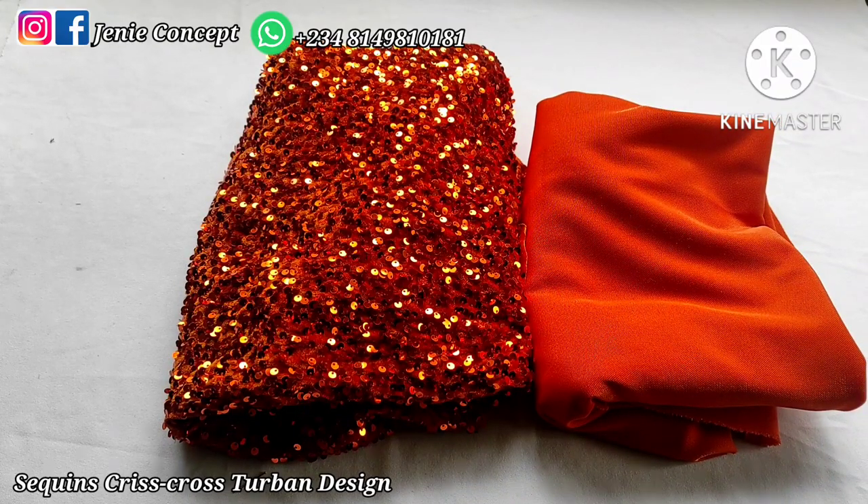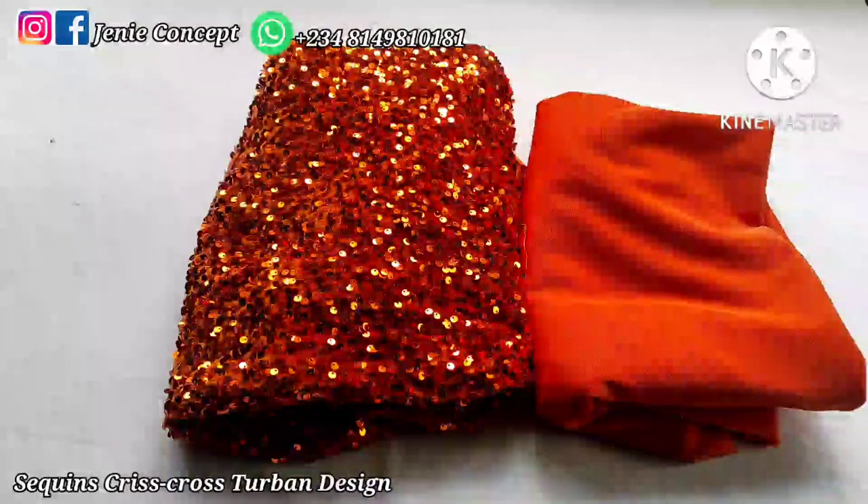The design we are working on is a crisscross knotted two-band cap, but it is unique and different from the normal crisscross two-band in the sense that one side is going to have a pleated plain fabric and the other side is going to have a sequence fabric, and then we'll crisscross both fabrics together to get the two-band design. You can also decide to use sequence fabric for both sides, or plain fabric for both sides, pleat both or leave both plain — it just depends on whatever you prefer.